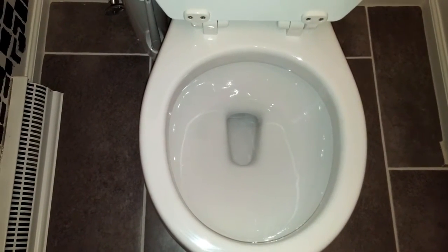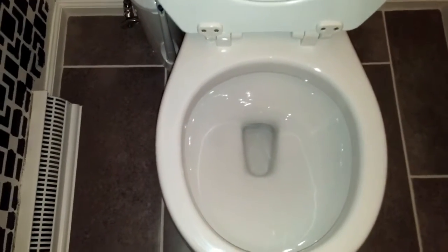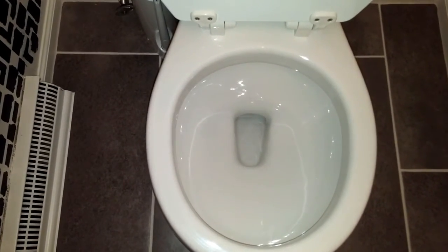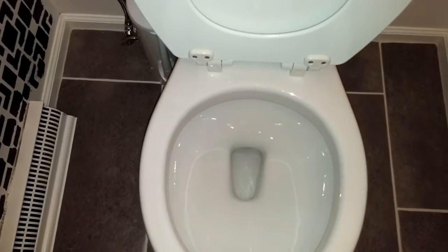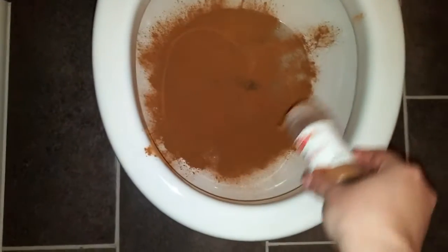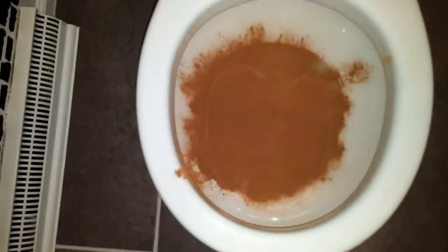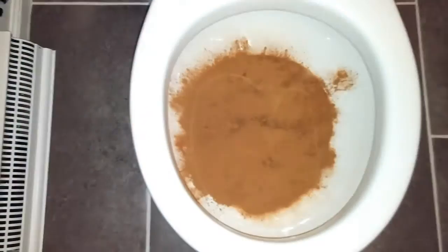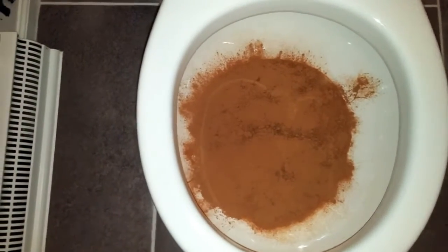This is to test the cleaning action of the bowl when there is solid waste on the sides, and we'll see how it performs. We're going to be performing our test with cinnamon, and here we go. This will be the small flush.